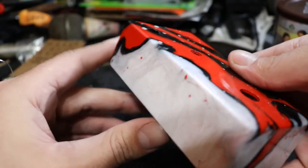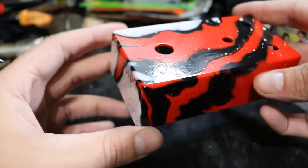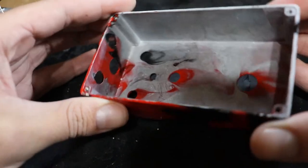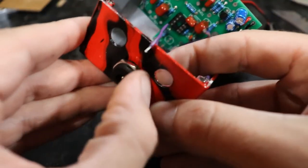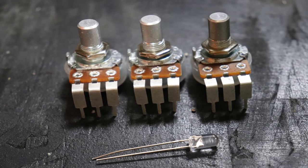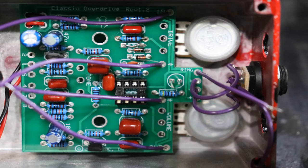Once the jack is hooked up, we'll bring out our beautiful pre-painted enclosure and start connecting components inside the box. We'll mount the DC power jack to the enclosure, poke it through the hole, and tighten the nut on the other side. Next we'll do the potentiometers and the indicator LED. The instructions want you to poke the components through first and lower the enclosure over the top. Whichever way you do it, make sure you don't solder anything until all components are oriented properly and the circuit board is fit neatly inside the enclosure.